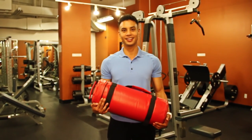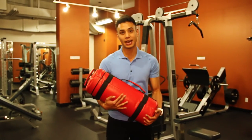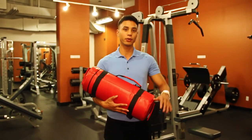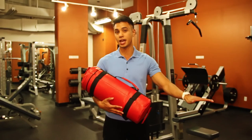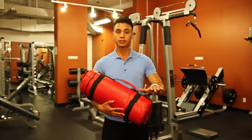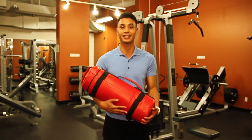Hey there, Jose Villablanca here, personal trainer, and I'm gonna show you how to work out with a sandbag. It's a really great tool especially if you're bored doing the same machines, dumbbells, and barbells. With this it's very versatile, so I'll show you different exercises — it's really good for fat burning, toning up, and defining.